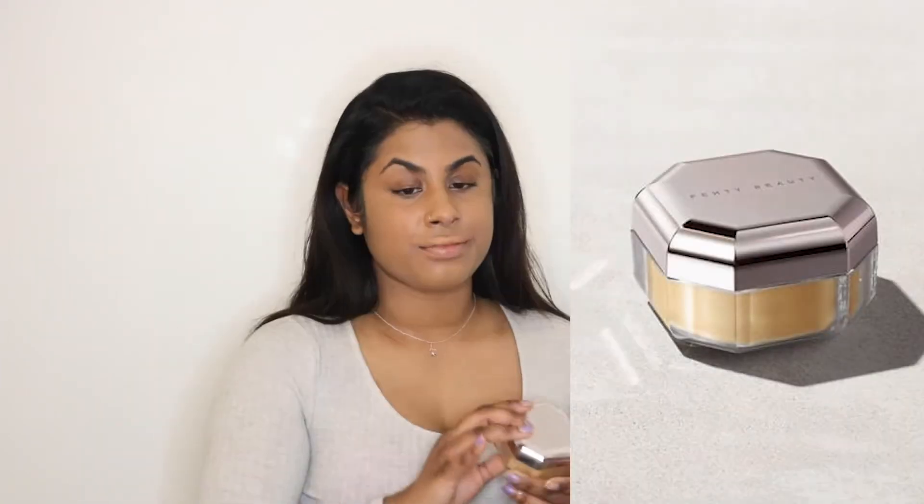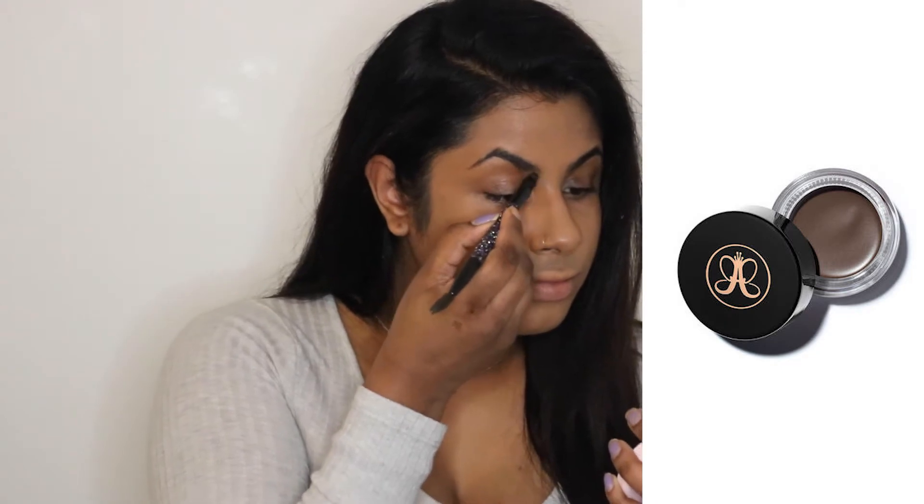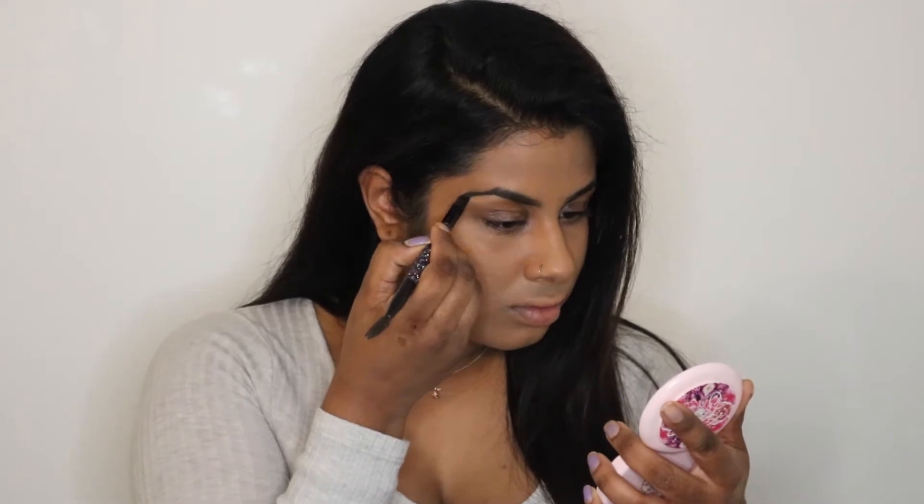Next we're going to go in with the Fenty Beauty Translucent Powder in the shade Honey, and I'm just going to set all of that down. Then I'm grabbing my Anastasia Beverly Hills Dip Brow Pomade in the color Ebony and just going to do my eyebrows real quick.